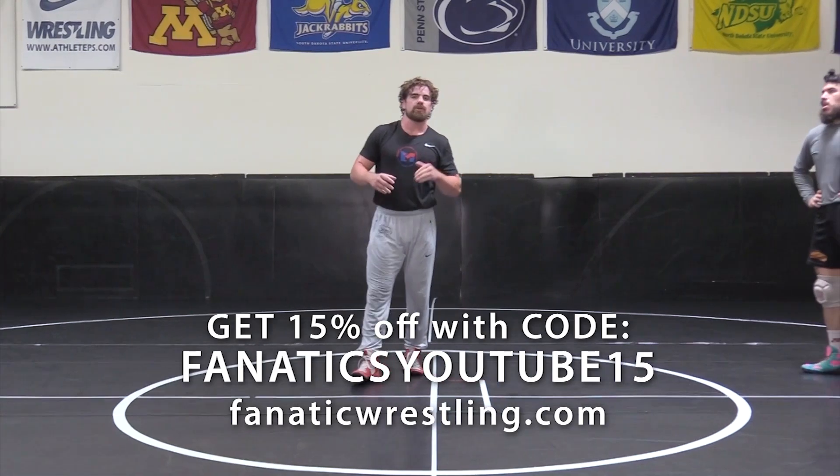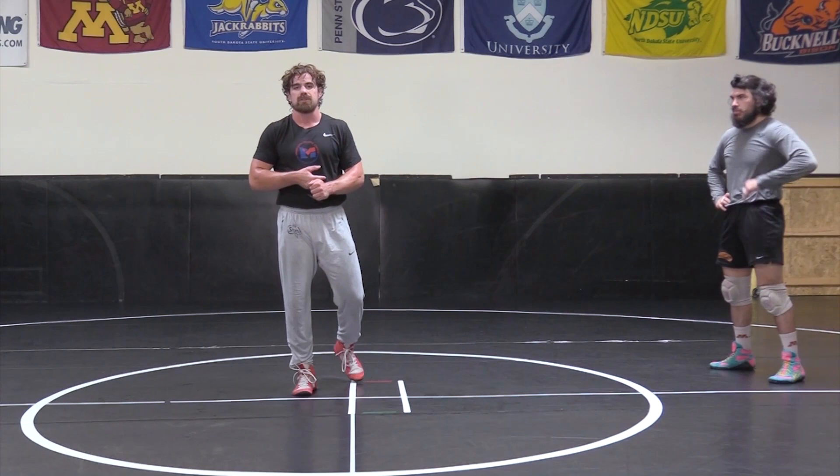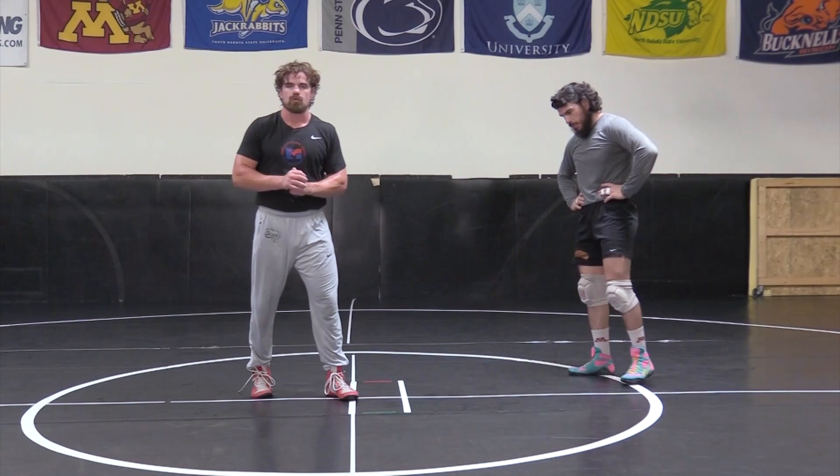We're going to go to a different finish off of that circle sag position. Again, when he wings down, this time he's not going to let me snap him down — maybe I snapped him down once or twice already in the match and he knows better. So now he's going to start pulling up with his back, and that's going to open us up for our throw by attack.